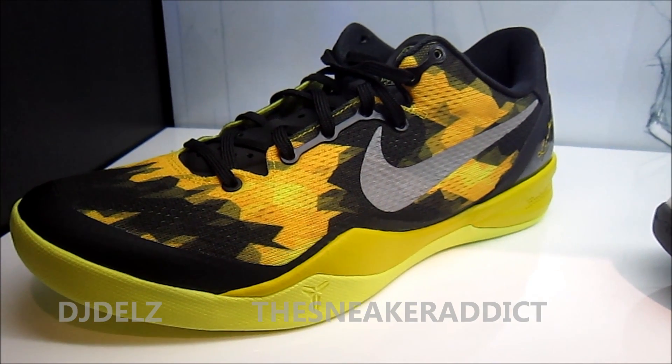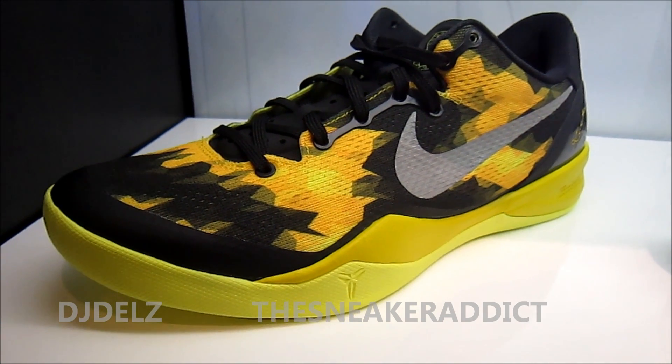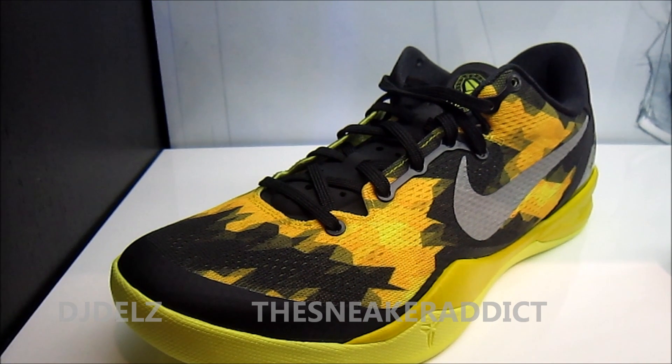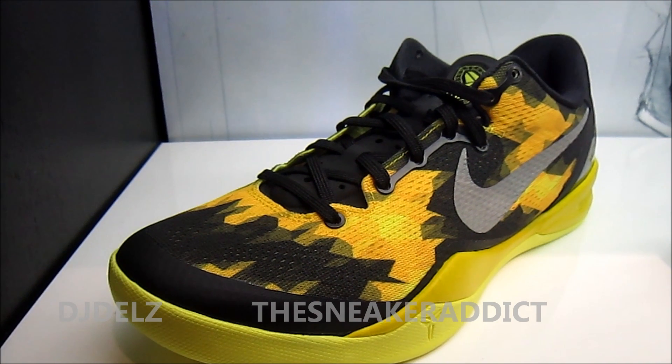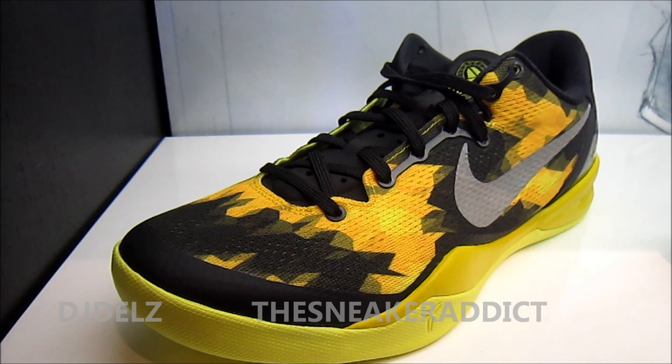Hit the thumbs up button if you love what I'm doing. Let me know what you think of this model — if it's hot or not in your opinion. You like the 7 more or do you like the 8 more? Leave your comments in the box. Make sure to check out my top 25 shoes of 2012, I'll put a box in the corner. And with that said, I'll be back.